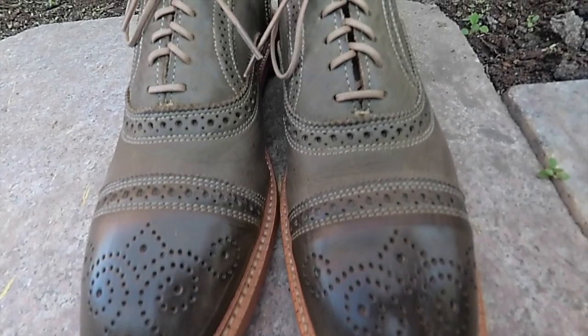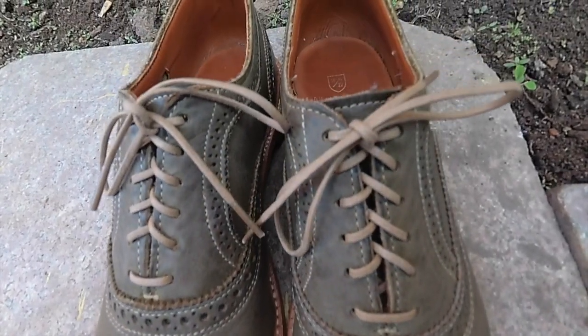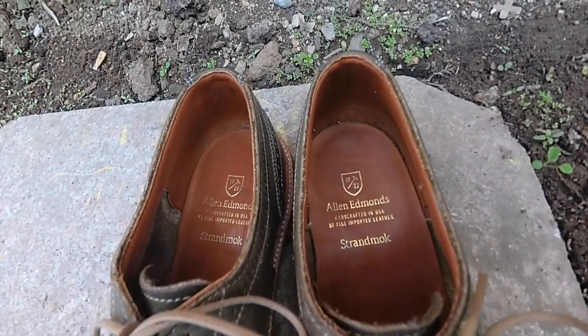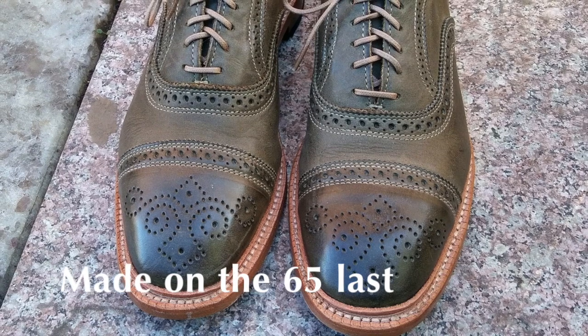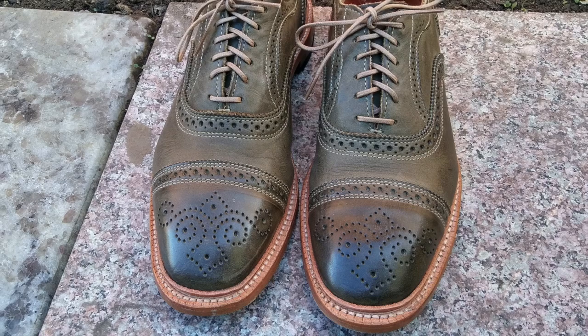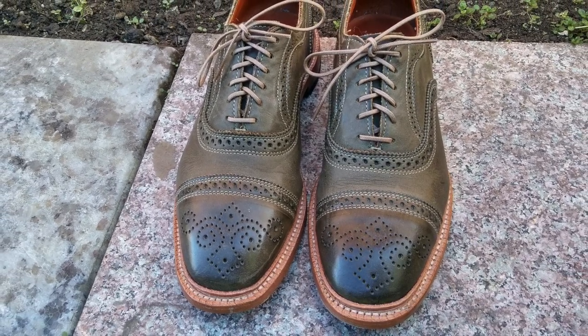Welcome back everyone to Profila Binding's Shoe Reviews. For this episode, I would like to talk about the olive version of the Strandmock shoe made on the 65 last. In my humble opinion, this is one of the best casual designs that Allen Edmonds has ever created. And while it will be too loud for some, I personally think it's one of the best shoes to pair with jeans.